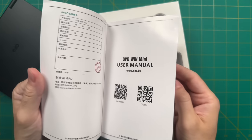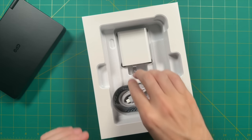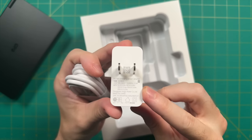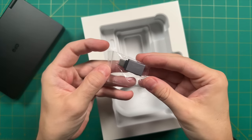Inside the box we have an instruction manual that includes basically a spec sheet for every single button on the device. Also included is a small lanyard cable — there is a spot for it on the device — as well as a USB-C charging cable, a 100-watt fast charger, and a USB-C adapter.